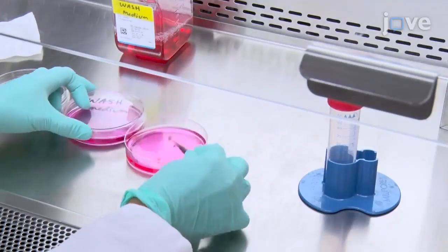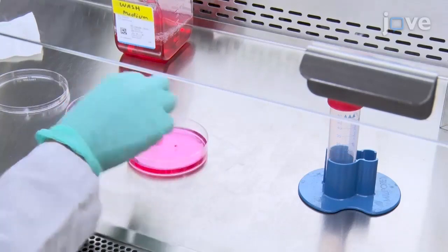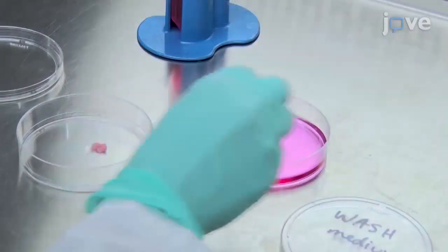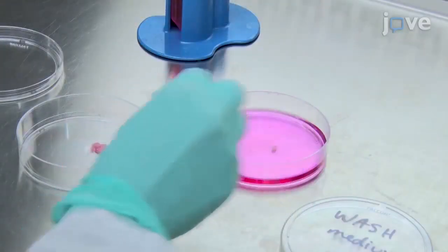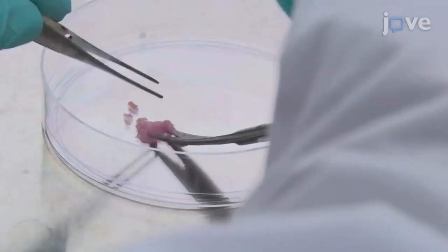Incubate the tumors in wash medium prepared according to manuscript directions for 15 minutes. Then transfer them to a new dish and mince them to less than 1 mm pieces using sterile curved scissors.